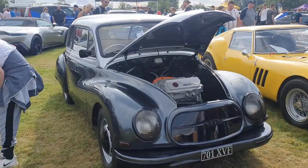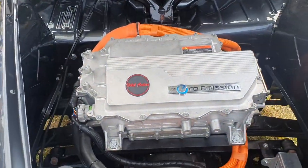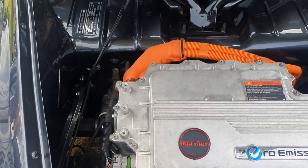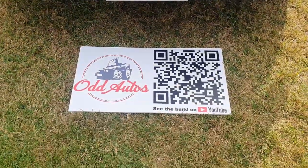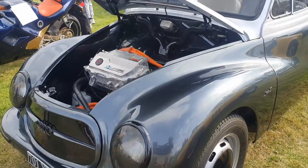Here I was walking along and saw the Audi badge, and then I saw a Nissan Leaf motor and stack. Look at that — look at the quality in there. Odd Motos — see build on YouTube. I'll be checking that one out. This looks properly tidy.